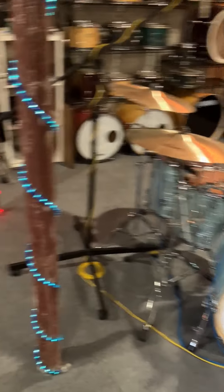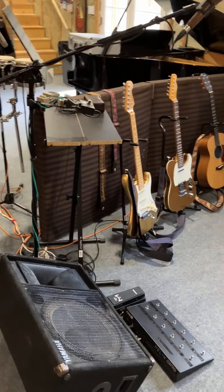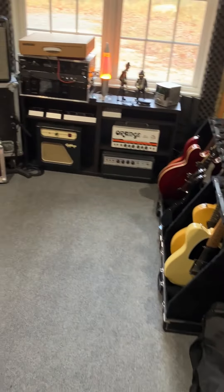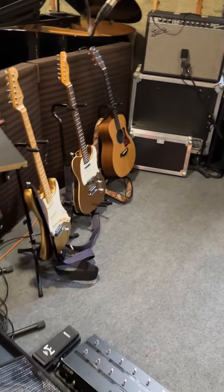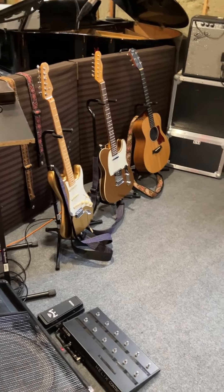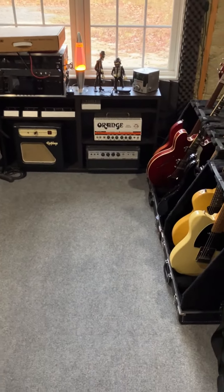This is our rehearsal setup for Floydian Trip. I thought it would be kind of cool — I'm the only one at the rehearsal studio right now — I thought maybe I would take you through Mike's rig. I don't know all the details of it, but I can give you the basics. And then maybe as we kick off our 24th season, at our first show, I can get Mike to give a little bit more detail and I'll post a follow-up to this.